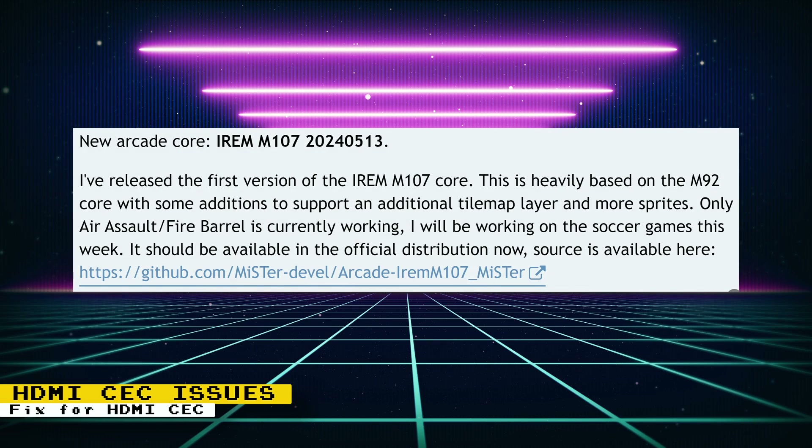This is old info but I just recently read about it on a Reddit post and thought some of my viewers might find it helpful. The D10 Nano seems to have some issues with the CEC protocol that is used to help control HDMI devices. This issue can cause unpredictable behavior or prevent communication with other HDMI devices connected to the chain. User PG Tanj on the MiSTer FPGA forums said that this might be caused by an ESD protection device called U34 on the bottom of the D10 Nano PCB, and if you cut the connection to pin one on U34, it should resolve all HDMI CEC issues.